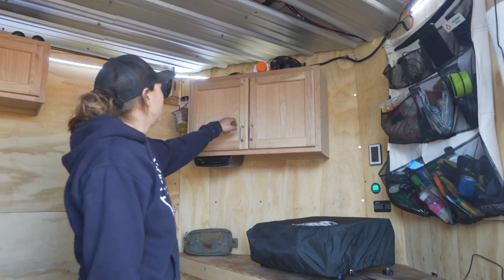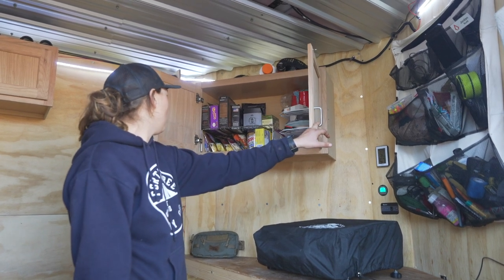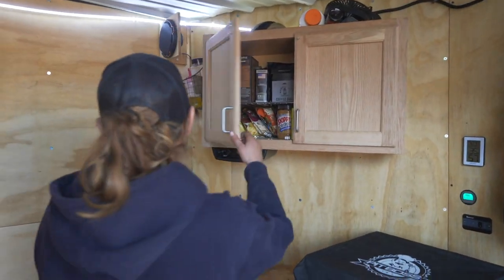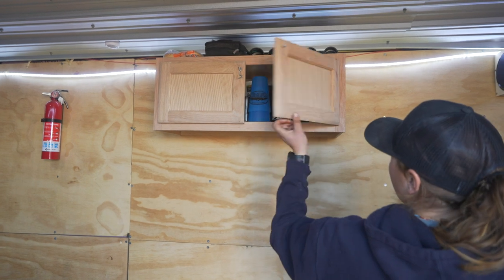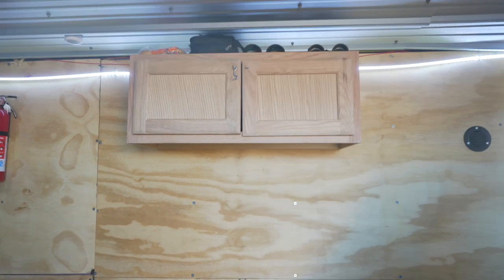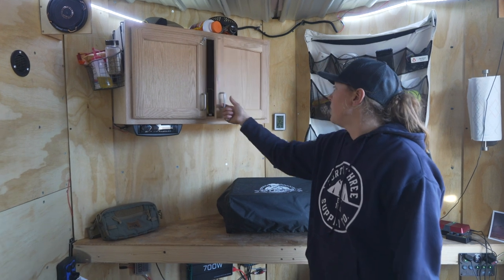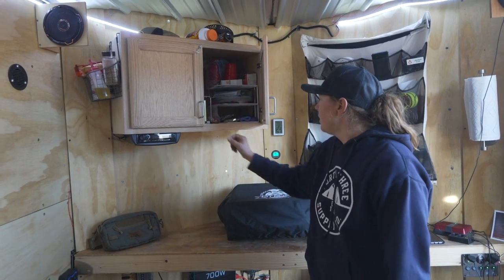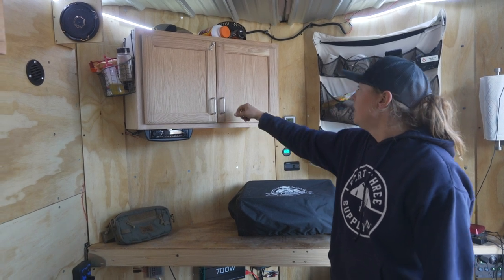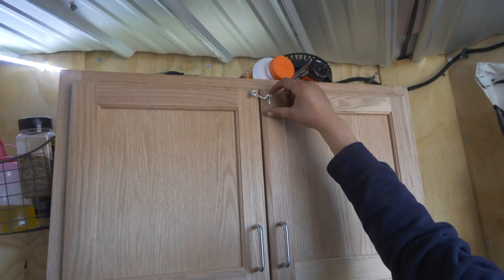We hung up two cabinets. One keeps coffee, snacks, and stuff like that. The other keeps random stuff. We got them both from Lowe's — they're just unfinished kitchen cabinets. We bought pole handles and little latch catches for them. They aren't supposed to come open but in transit they do from time to time, so we've got hook-and-eyelets to make sure they don't.